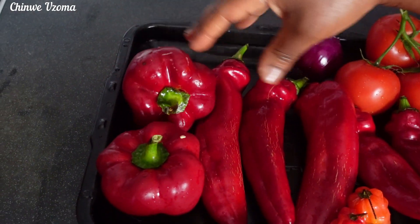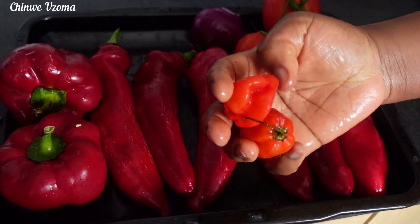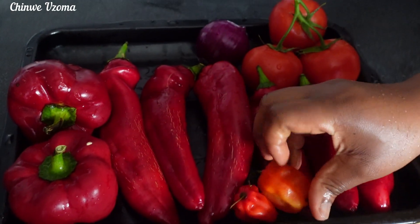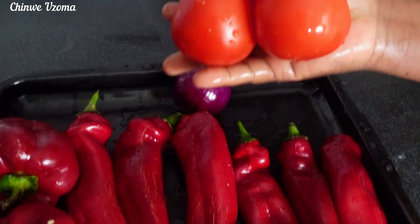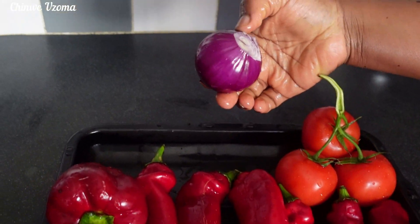For the peppers, I've got 2 bell peppers, 6 tatashi, 2 scotch bonnet peppers, 3 fresh tomatoes, and 1 onion. I will use my food processor to roughly blend them.